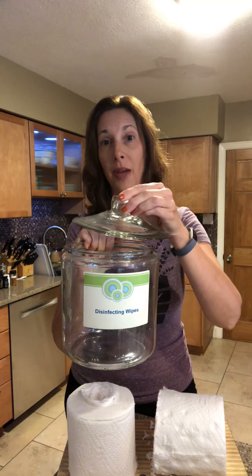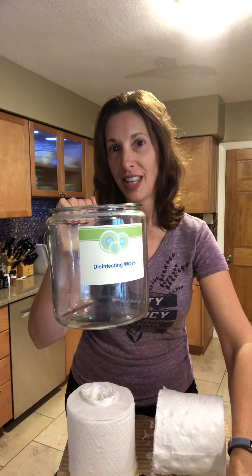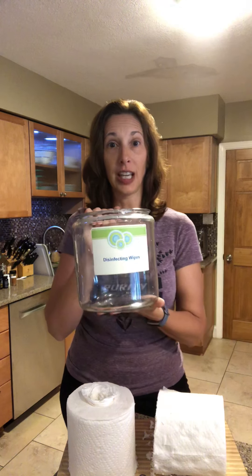Everybody comments on these when they come into my home — they're on my countertop and I use them over and over again. The label is starting to yellow because I've been doing this for about five years with this container, and it costs me just pennies to remake it. I encourage you to make some disinfecting wipes so you're staying away from toxic chemicals and saving money.